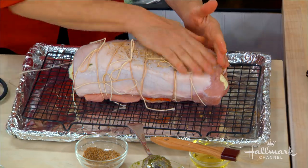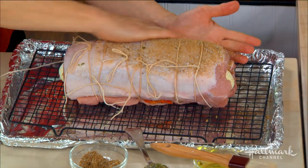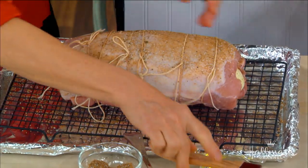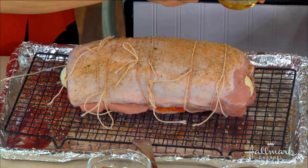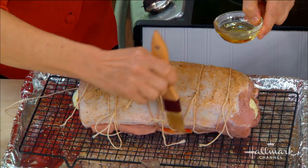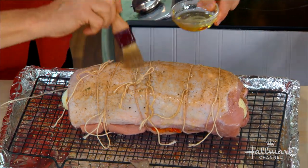Place the roast on a cooking rack with the seam side down — there's the seam on the bottom, and that beautiful fat layer is on top. Then we can add the rest of our seasoning at this point. It's a very versatile dish — you can tailor it to your tastes, inside and out.